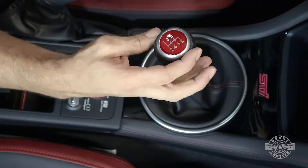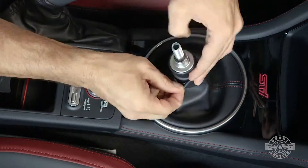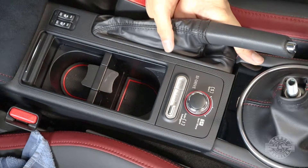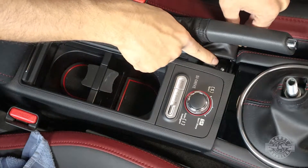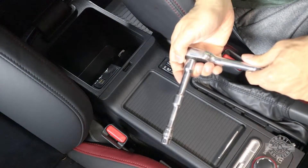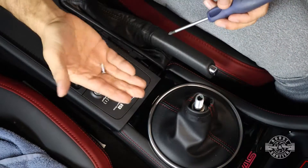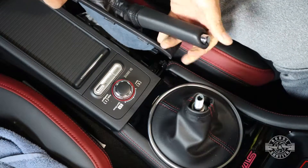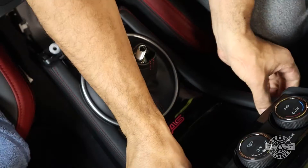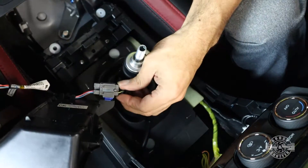Disconnect the gear shift knob by rotating it counterclockwise until it comes out. Right beneath it you'll find the reverse locking mechanism, and the boot underneath has to go over it, so carefully work it around the reverse gear lock. Move to the emergency brake, grab the cover from under it, and pull it upward until you hear it snap. That reveals one of the screws holding the center console. Reach inside your armrest and with a ratcheting wrench, extension, and 10mm socket, remove the two screws in there. Remove the screw under the emergency brake cover, then pull the center console upward until the retaining pin snaps. Move it backward a few inches, then carefully snap the shift bezel out. Remember the STI logo is lit, so tilt it to unplug that logo's connector.